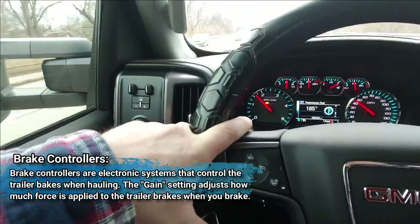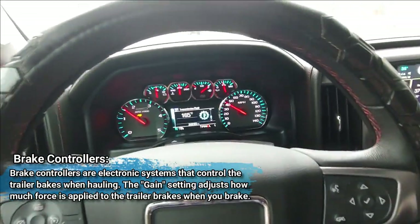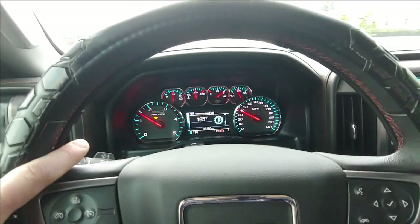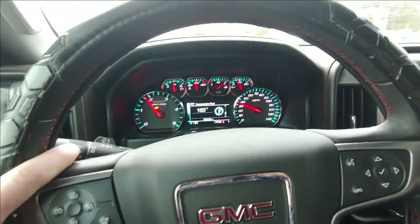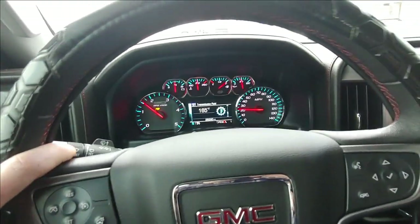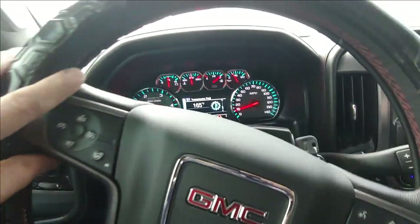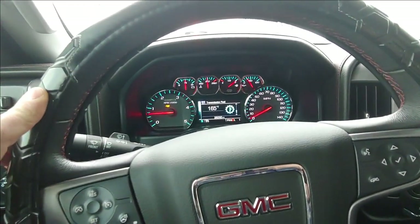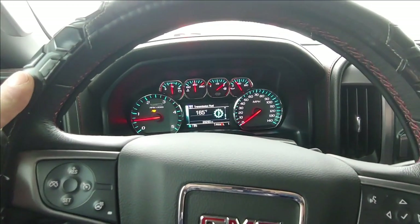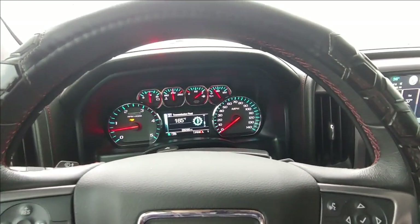I didn't have to set my gain at all on my brake controller because the trailer has surge brakes. What happens is the tongue of the trailer has a mechanism that moves slightly in and out with pressure — when you stop, the trailer pushes on the tongue and that activates the drum brakes. When you take off, it releases them. It gives a little knock when it lets go.